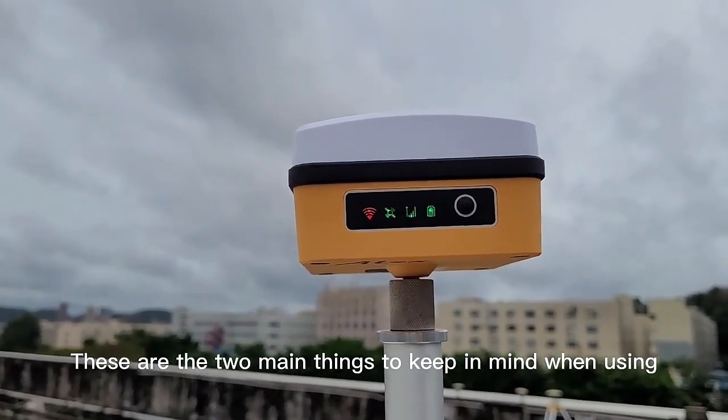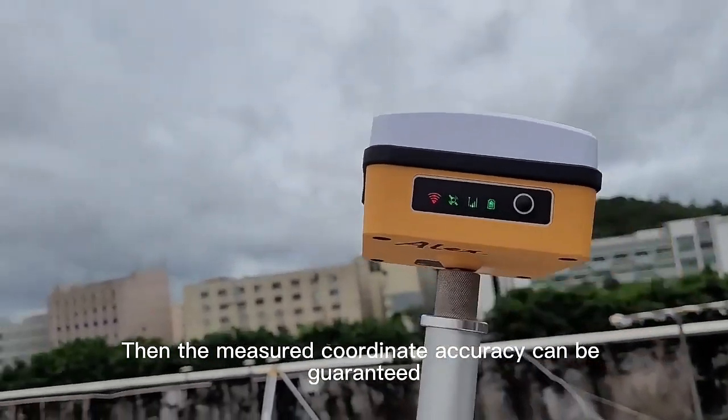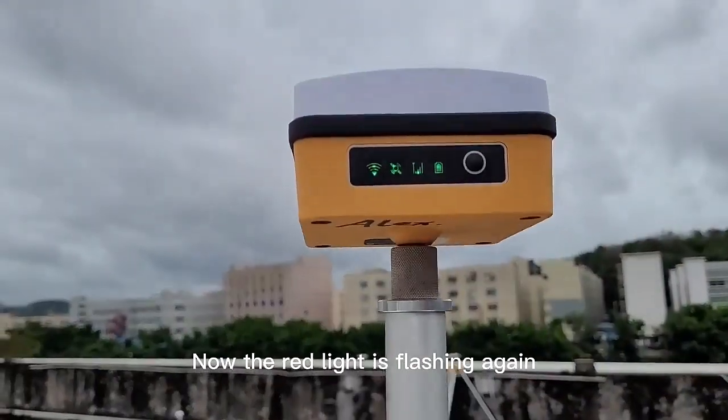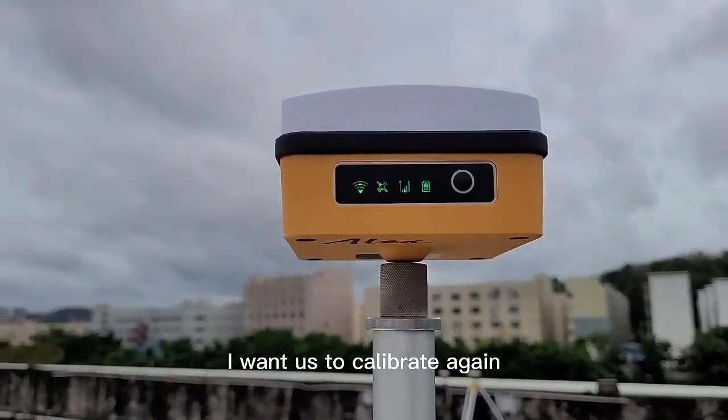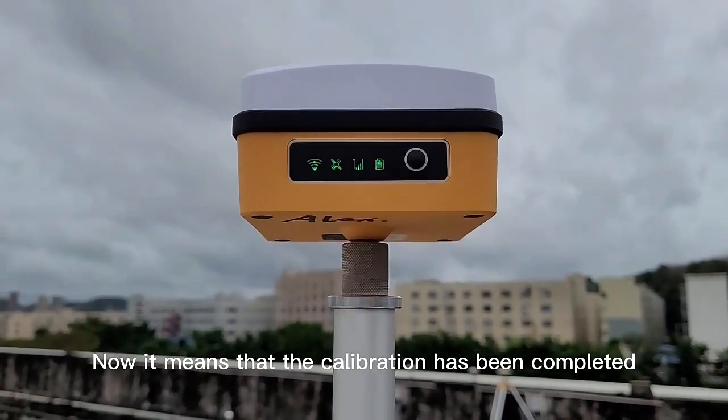These are the two main things to keep in mind when using the device. Pay attention to these two points and the measured coordinate accuracy can be guaranteed. Now the red and black light is flashing again — this means it wants us to calibrate again. Now it means that the calibration has been completed.